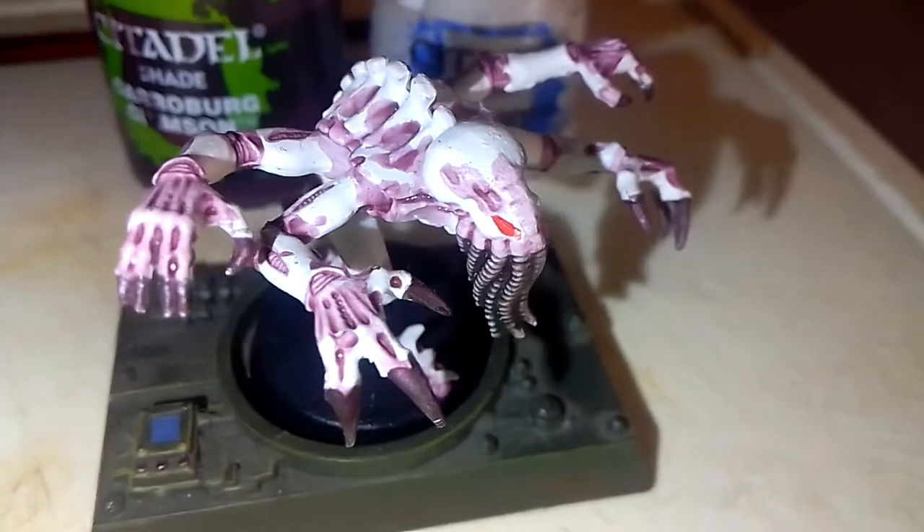Hey, WashtragMatters here. Today I will be showing how to paint Tyranid Hive Leviathan Genestealer Biomorphs — a type of alien from the Warhammer 40,000 Universe.